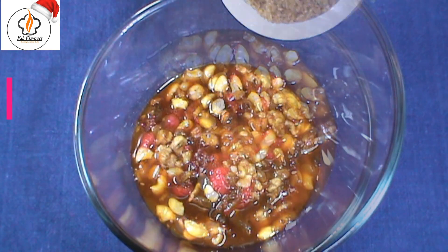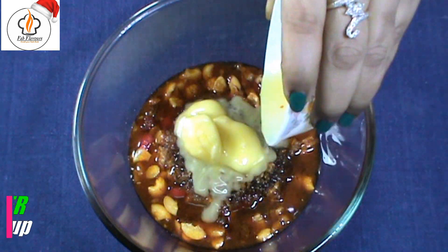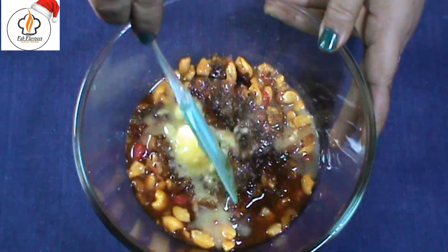For the cake batter, take the soaked dry fruits and pour the caramel into it. Add 1/4 cup brown sugar and 1/4 cup melted butter, and mix them well.